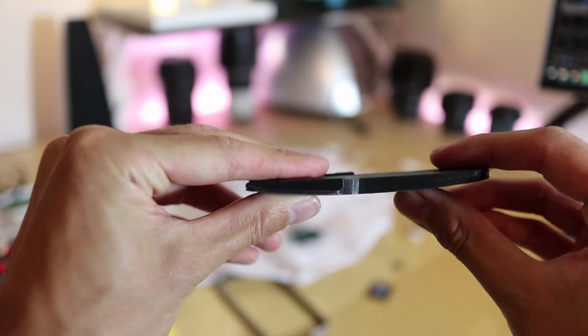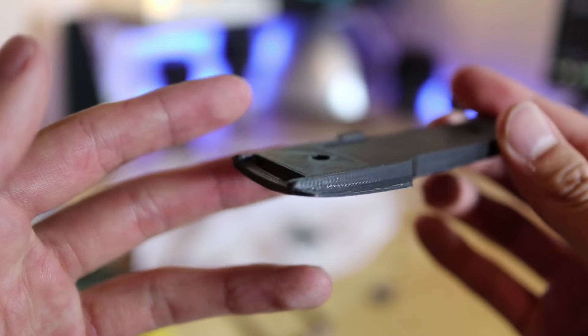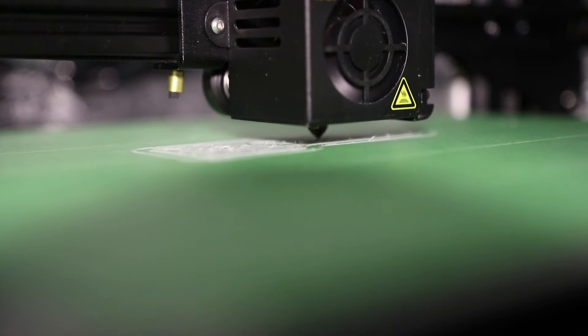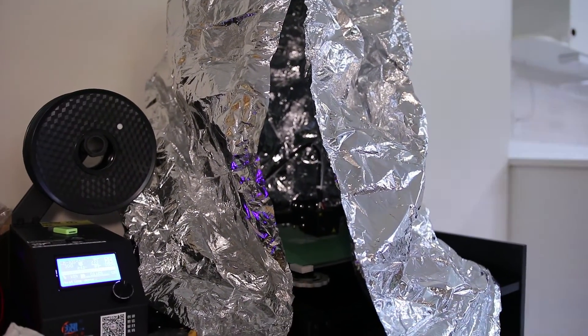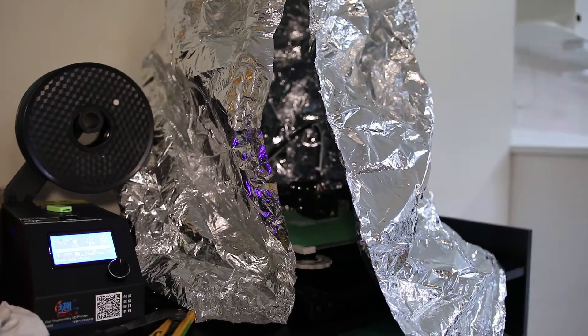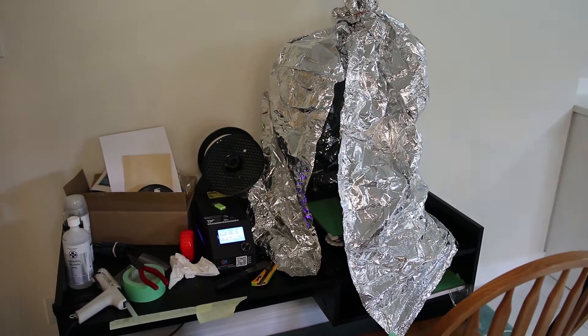Since ABS prints at a higher nozzle and bed temperature, bed adhesion is much more important because ABS is more prone to warping and peeling up around the edges. I was never really able to print ABS properly on a taped bed because it kept peeling up the tape. To get most of my ABS prints to stick, I use a spray-on fixative before each print. I also required some sort of enclosure, and I ended up using an emergency blanket from Amazon tied up with an elastic band at the top, which worked really well as an improvised enclosure.